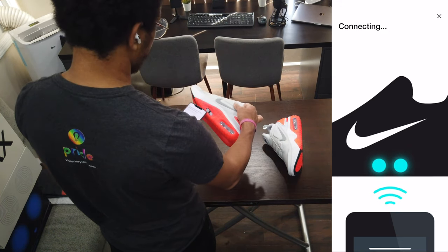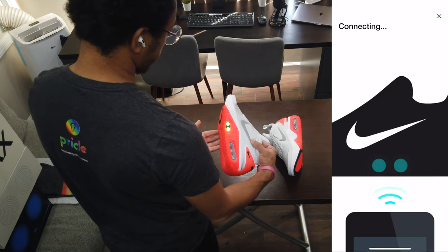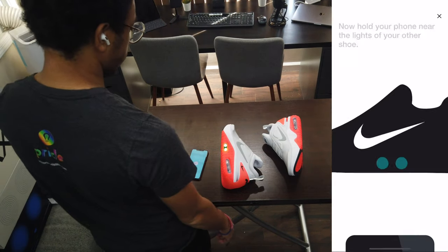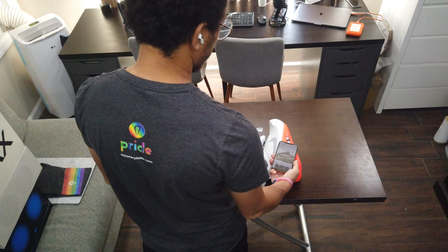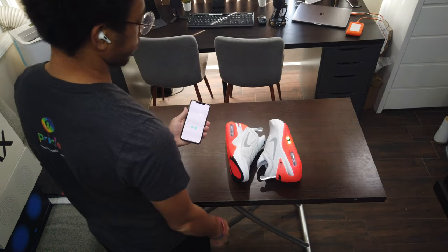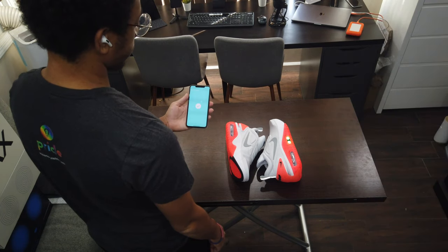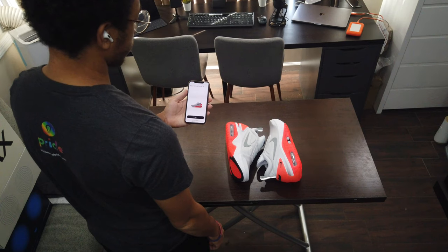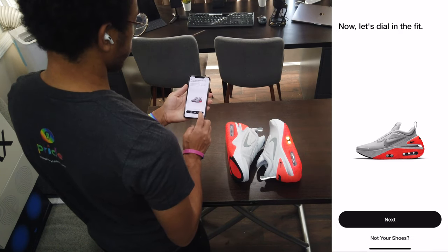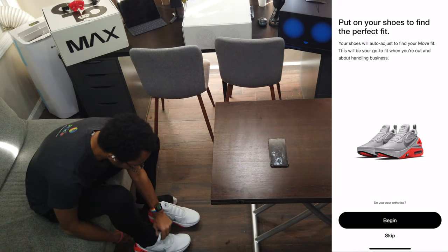It says: Air Max has evolved endlessly since its introduction in 1987, but some leaps have been bigger than others. Backed by FitAdapt technology, the Adapt AutoMax extends the storied concept into 2020 with power laces that allow you to set and save the perfect fit and look, including tailored lighting. Choose from 13 iconic colors with the option of making them pulse for up to an hour. Take the experience to a new level by adjusting the shoe and its lighting using only your voice with the help of Siri Shortcuts and Google Assistant.